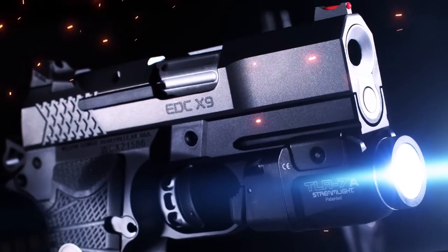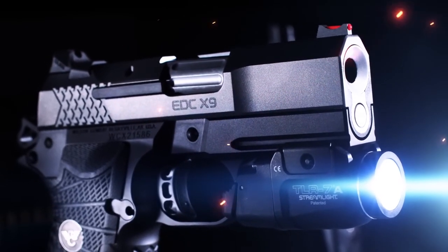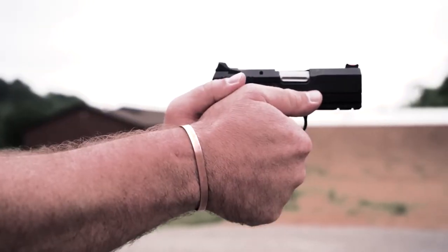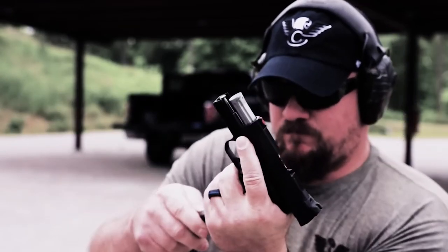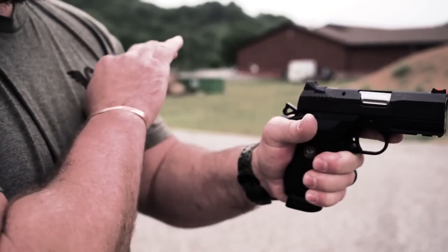The 3.25-inch subcompact slide assembly is tailored to varying power levels of 9mm ammunition and maintains impressive reliability in all conditions, even when heavily fouled and low on lubrication.